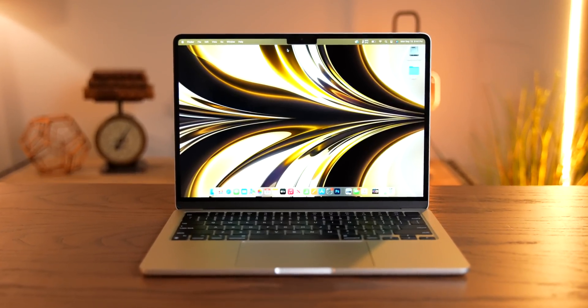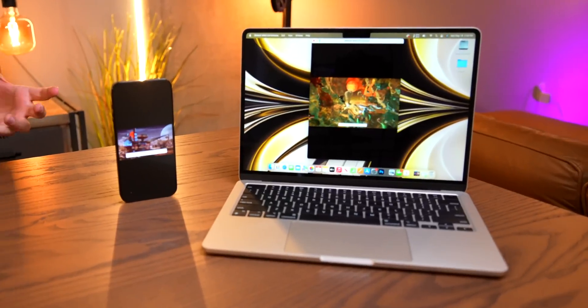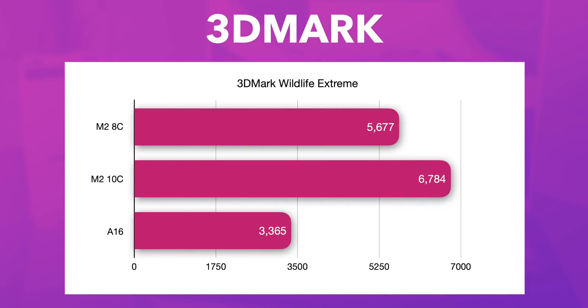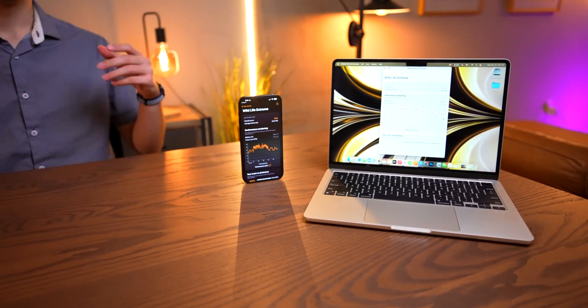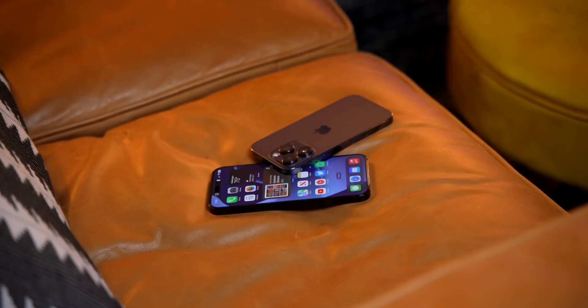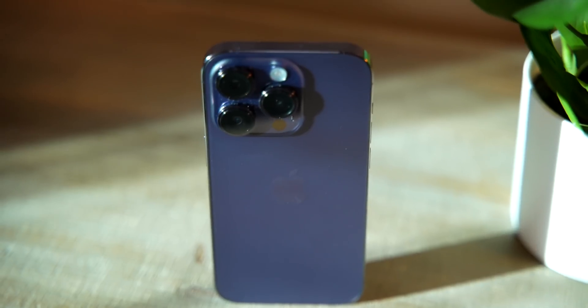To get a better understanding of what this actually means, let's run the 3DMark Wildlife Extreme benchmark, which is a better way to test the GPU than Geekbench compute. The 8-core M2 GPU scores 5677, the 10-core GPU 6784, and the A16 3365. Dividing by the number of GPU cores, the M2 8-core gets 709 points per core, 678 per core for the 10-core M2, and 673 per core for the A16. So on a per-core basis, the A16's GPU performs about the same as the M2 GPU.